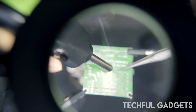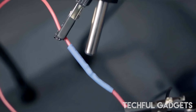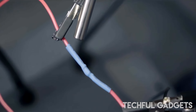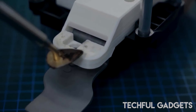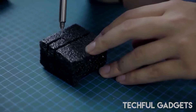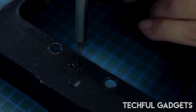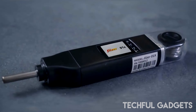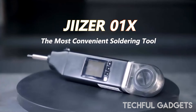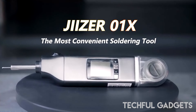Say goodbye to bulky and cumbersome soldering equipment. The Jaser Zero One X's compact and lightweight design ensures portability and ease of use, allowing you to work in tight spaces with precision. Its advanced heating technology ensures rapid heat-up times and consistent temperature control, providing reliable and efficient soldering every time.